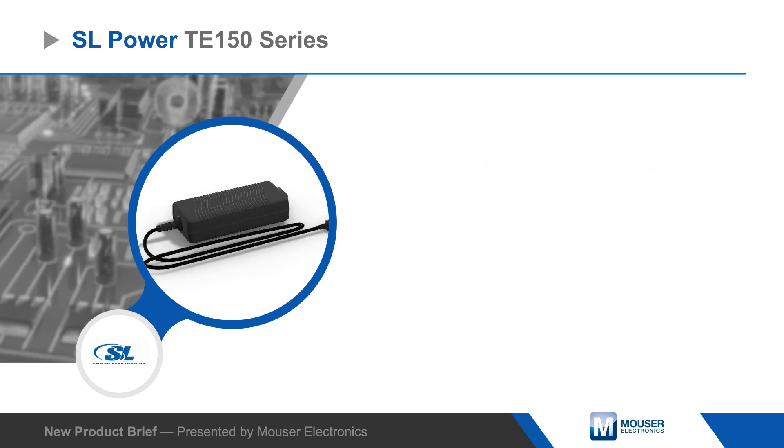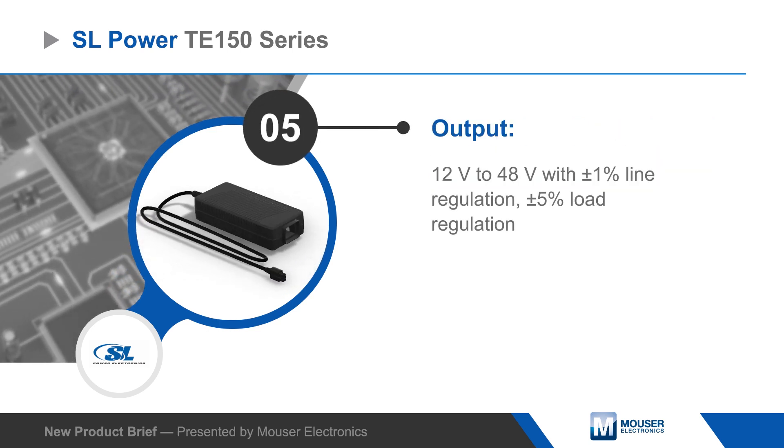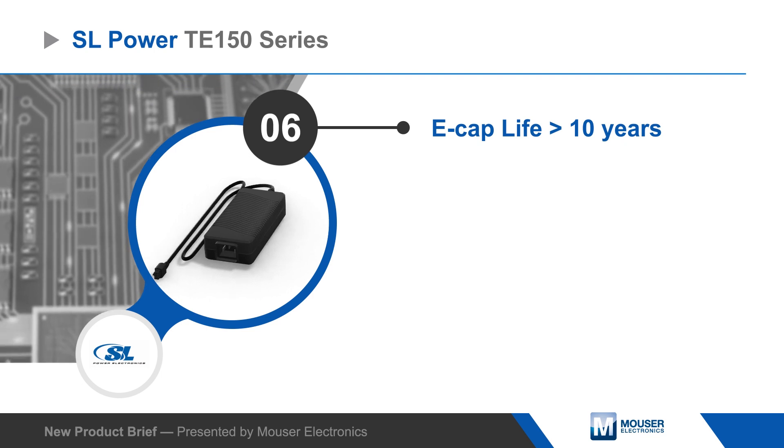The power supplies have capacitors with a rated life greater than 10 years and are backed by a three-year warranty. SL Power TE150 power supplies are well suited for numerous applications including LED lighting, displays and signage, broadcast equipment, and ITE and communications.